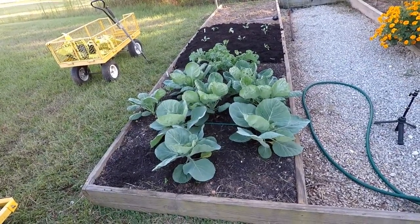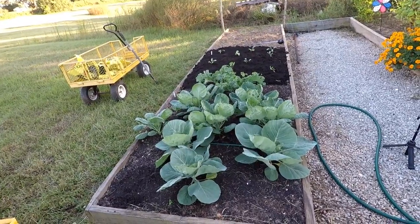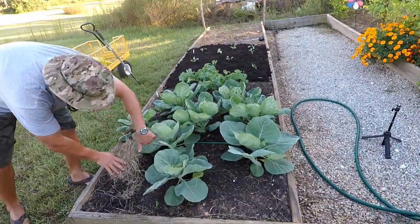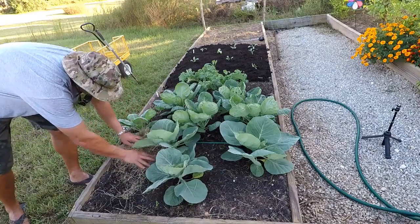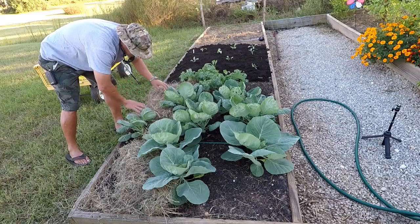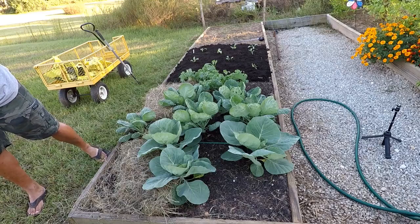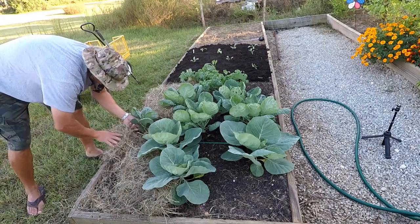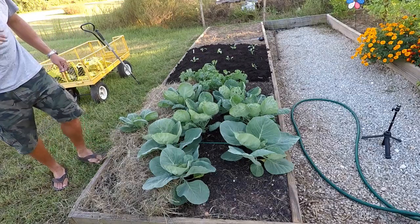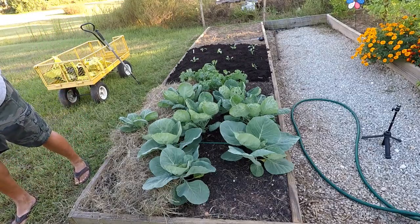And hopefully we can keep some of that water in the ground. I'm going to get it all up underneath them leaves and whatnot. Now, this hay is going to help out a lot, especially with the water. And it's also going to keep the weeds down. Not that I have a lot of weeds in here, but it's going to help out. And then as this hay breaks down, it's actually going to add some valuable nutrients into the soil.